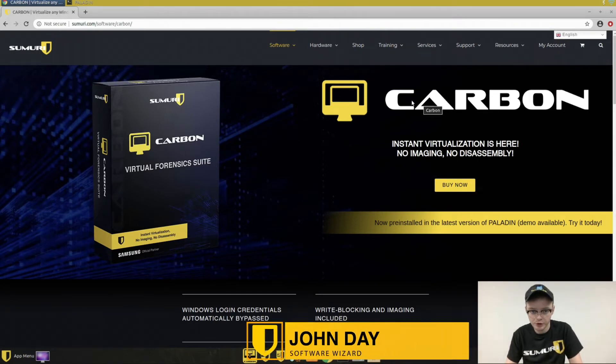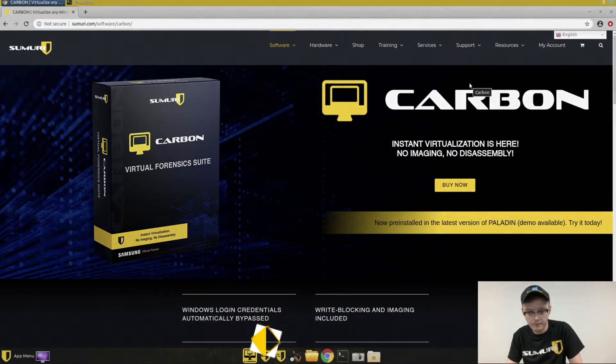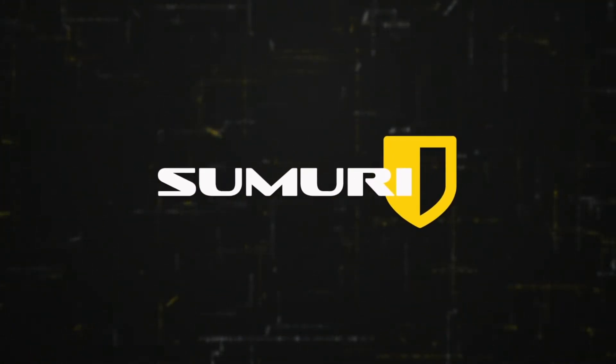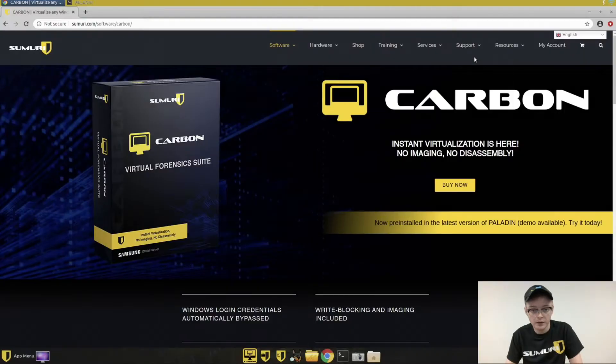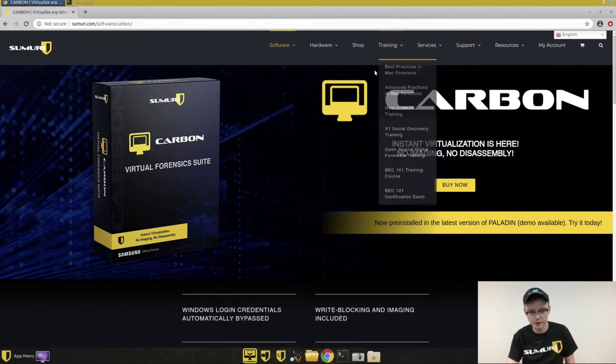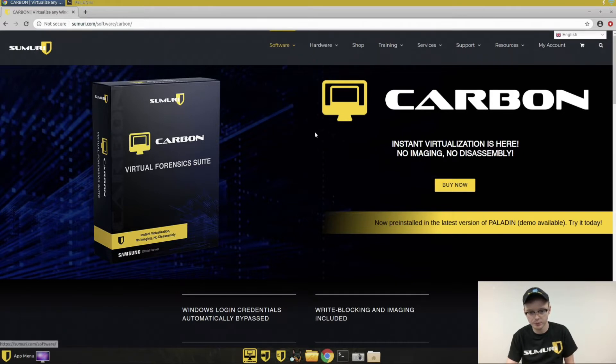Hey everyone, today we're just going to do a short video on how to get yourself a Carbon demo. With our latest update to Paladin, we actually included Carbon with it, and one of the big things we were doing that for was to allow people to get demo versions of Carbon. All you really need for the demo version is an updated Paladin Pro USB and a destination drive to put the license on.